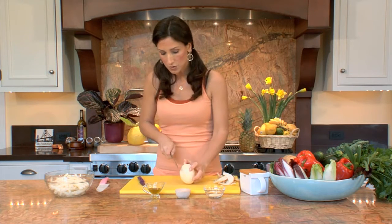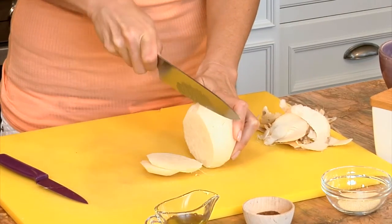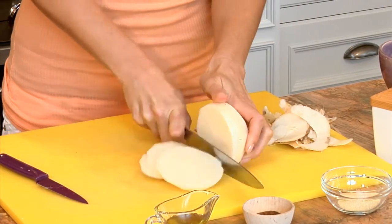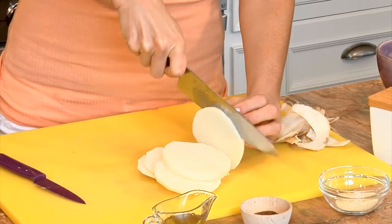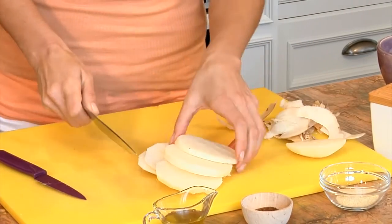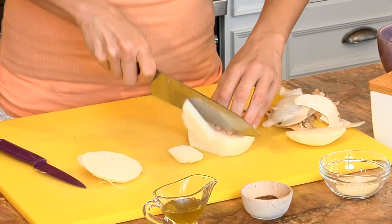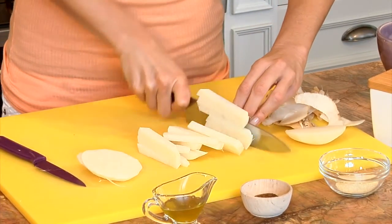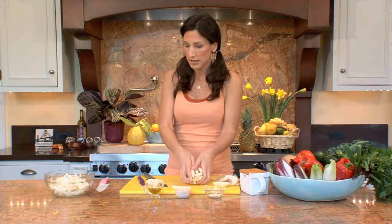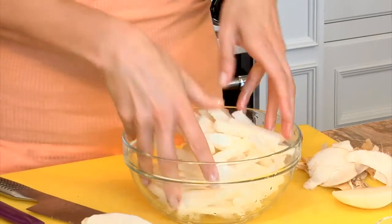And then we're going to chop this into little julienne strips. If you like a thicker french fry, moister, plumper in your mouth, then cut it thicker. I'm going to do these fairly thin, more like a matchstick fry. And then we'll place them in the bowl.